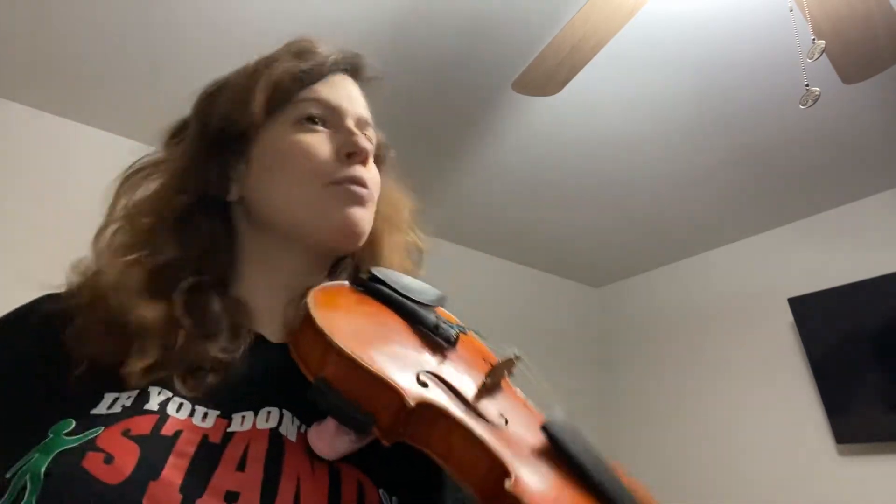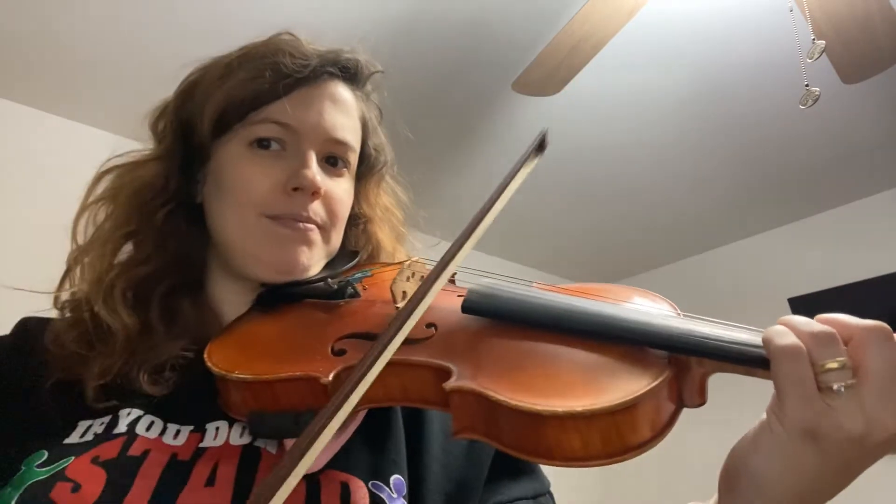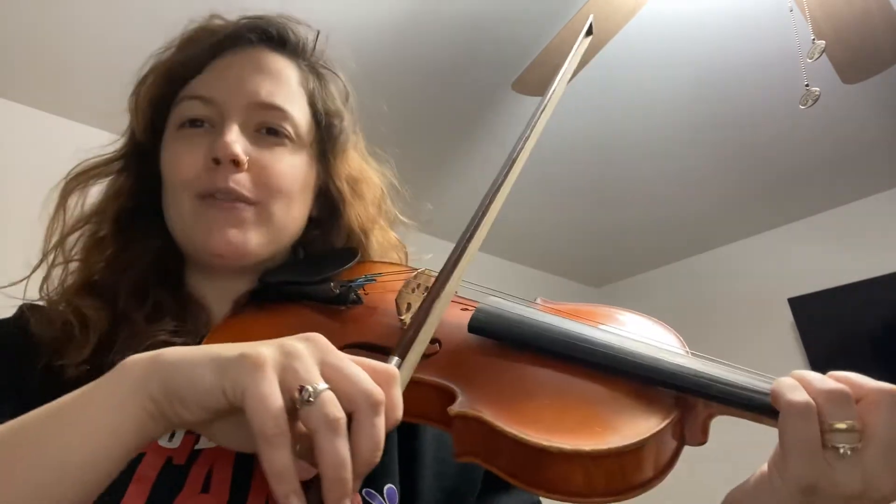The hardest two measures I actually find for my students in this piece are the first and the third — the three even quarter notes. Most play the first D longer and rush through the second two. Just remember they're all even steady rhythm. Practicing with a metronome really helps.